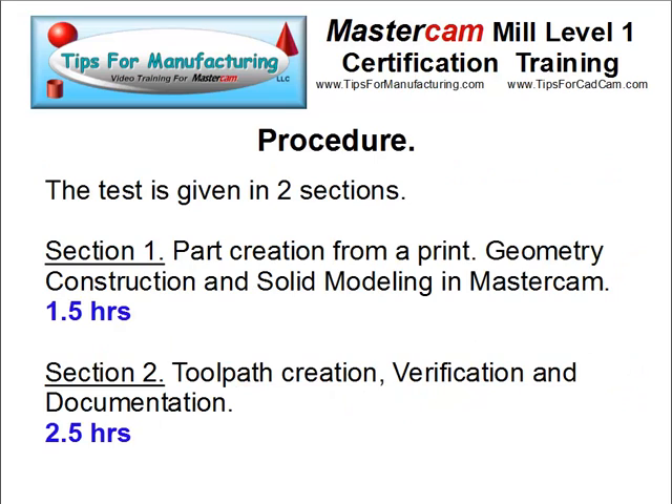The procedure for the test is broken up into two sections. The first section is part creation from a print — you'll construct the geometry and the solid model in Mastercam. Designing the part should take no more than an hour and a half. The second section involves toolpath creation: you'll create and verify your toolpaths and also create your setup documentation. The time to complete all of this is two and a half hours.